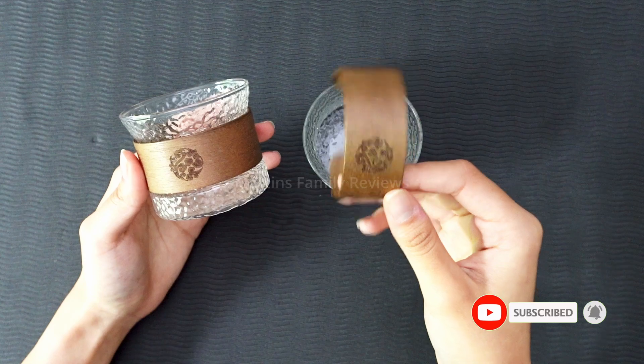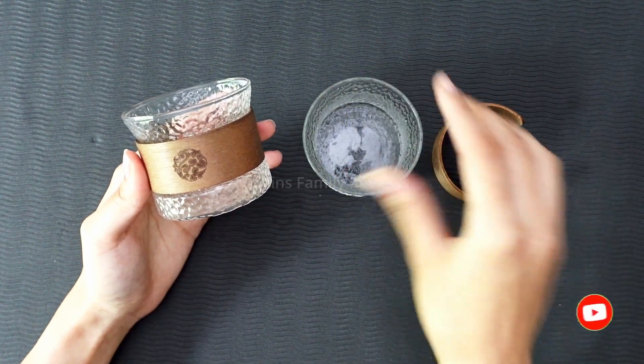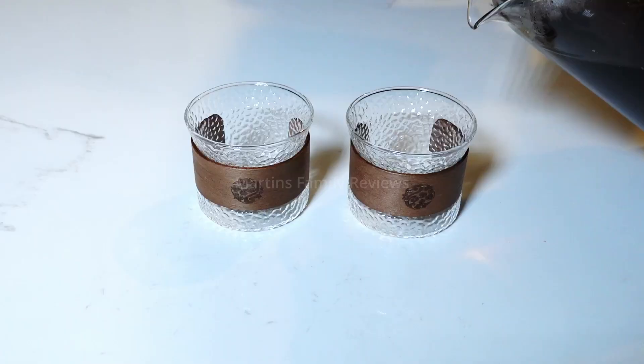Now it is removable, so when you're going to wash the glasses make sure you remove it — and here's the glass without it.